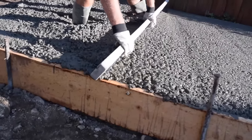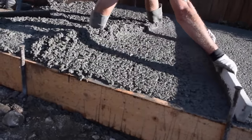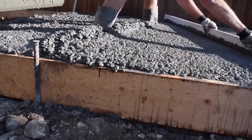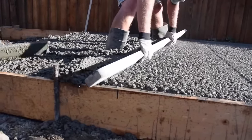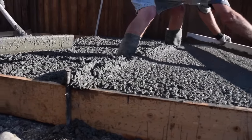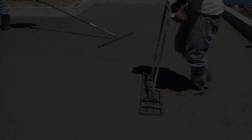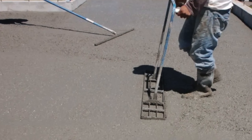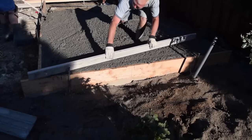Tilt the board a bit and pull it toward yourself. Always keep a little bit of concrete in front of the screed board so it will fill any dips and make it flatter. It helps to have someone behind you raking the built-up pile of concrete away from the face of the screed board. Sometimes a gandhi is used to consolidate concrete, but with smaller slabs the screed board works great.